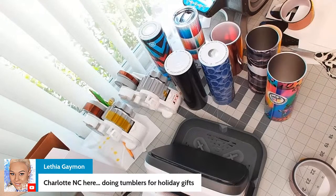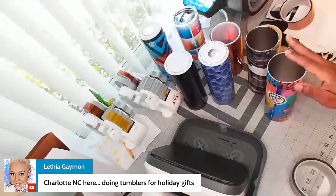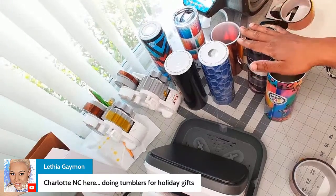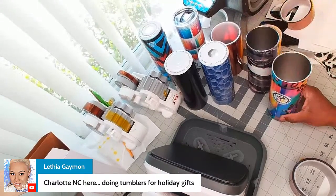When you bring a custom gift to a baby shower and it gets opened, everyone asks where it came from. Now everybody at that baby shower is a potential customer. So use your resources — save money on gifts by making them yourself, and it also becomes advertising. That is how you truly get your name out there.